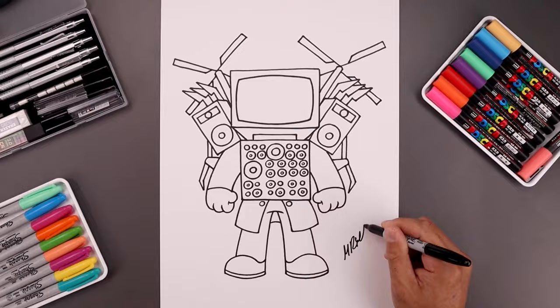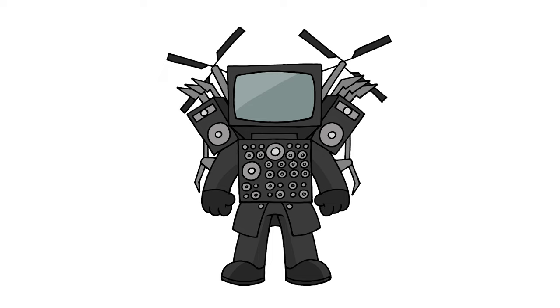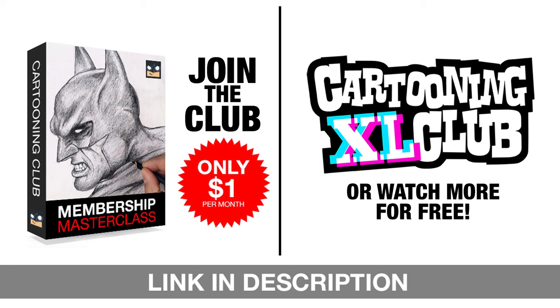And now we're going to sign our art and add a splash of color. That's pretty much it — that's how we draw Cinema Man from Skibidy Toilet. I hope you enjoyed today's lesson. If you did, please make sure you subscribe because I'm posting new lessons every single day. Thank you for watching, and I'll see you again soon.